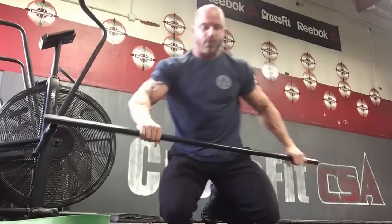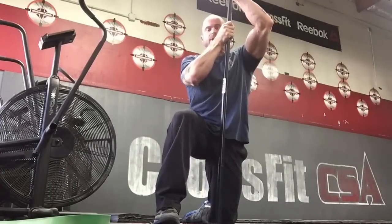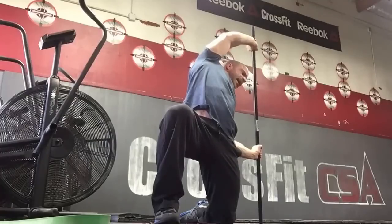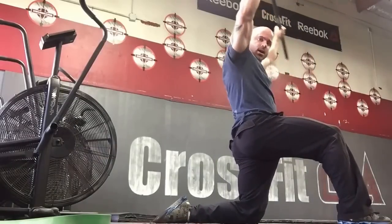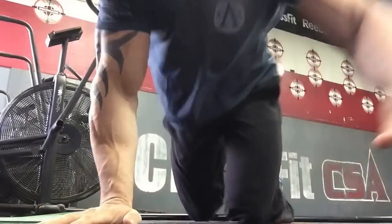That's number one. Number two is a little bit of extension and rotation. You're gonna get into basically a standing modified couch stretch — take the band, reach all the way back behind you while pushing the hip out. You go all the way up and hang out in that position for two minutes. You can do this with a broomstick — this position pulls everything all the way overhead. Just hang out for two minutes. That's number two.